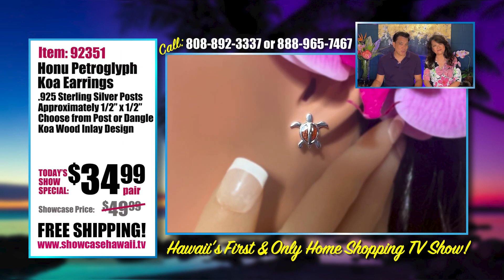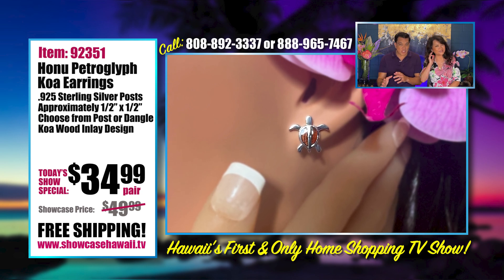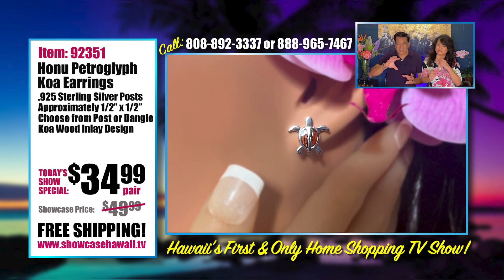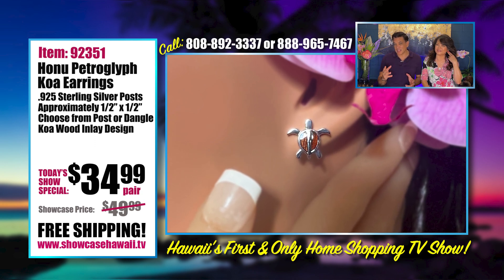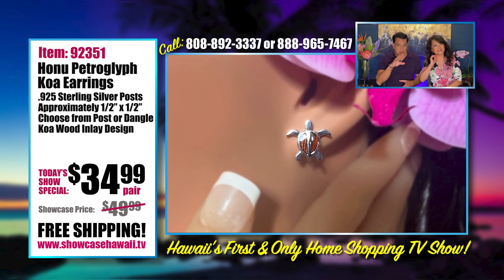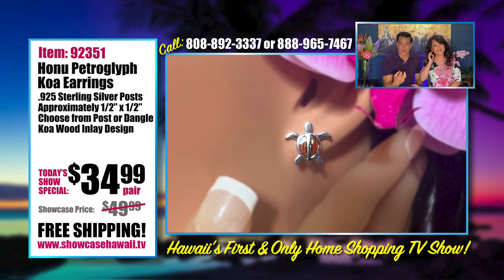We have a new Honu product for you. We know you love your Honu, so we're always trying to find new things, different variations. We've had petroglyph Honu in the past, and this is another petroglyph Honu design that we have inlaid with koa.